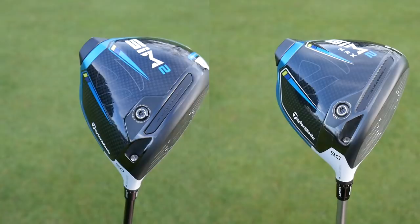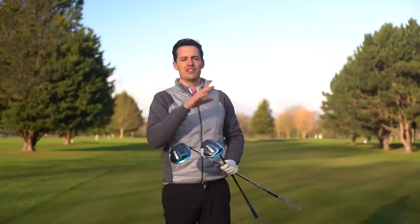It's probably one of the most eagerly anticipated launches of the year - it's the new TaylorMade driver. It's the TaylorMade SIM 2. I'm going to be giving them a thorough test on the launch monitor and out on the golf course to help you understand what the differences are between the two and how they compare to the outgoing SIM drivers.